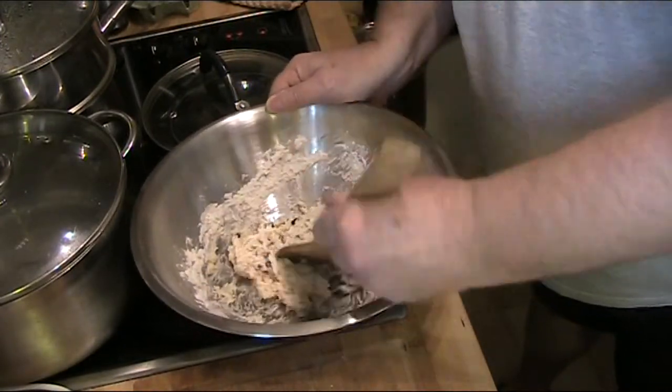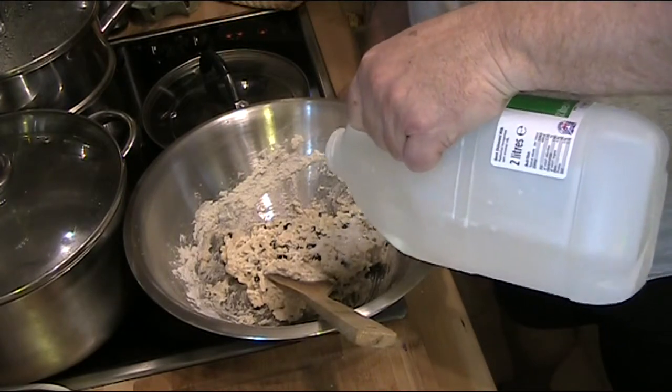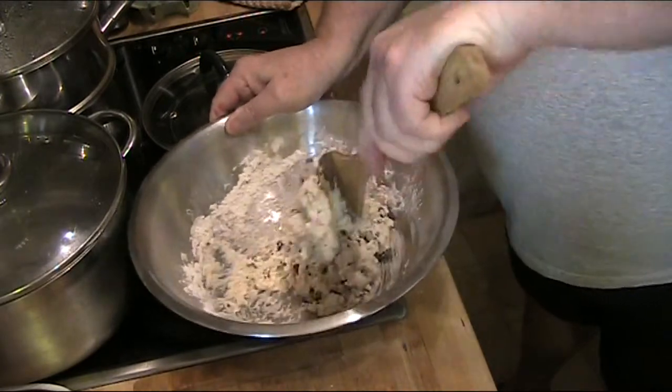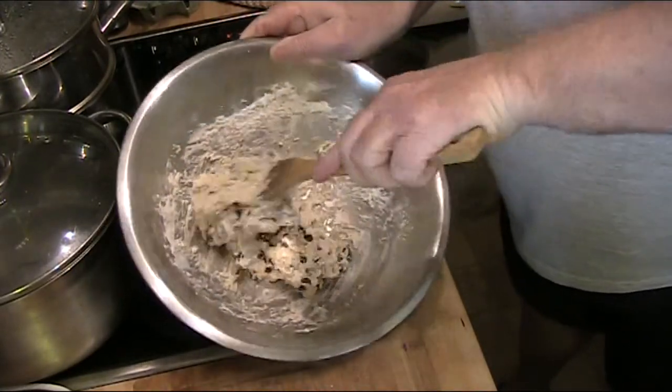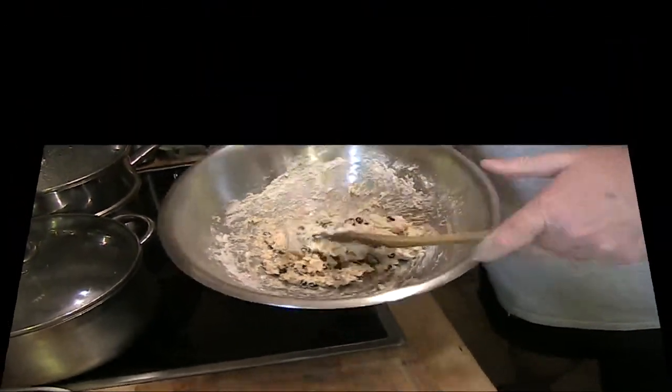That wasn't a bad guess for the milk — pretty spot on, just a little bit more. We don't want it too thick. Probably a consistency like that — that's about right.